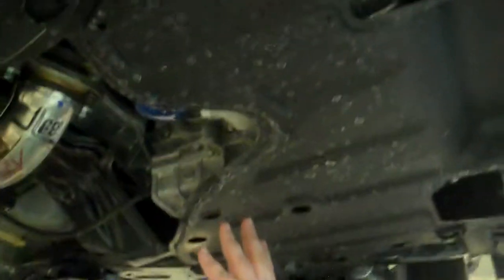As you can see under here, you have things you don't normally see from the top. You can see your catalytic converter, and this car actually has two catalytic converters.